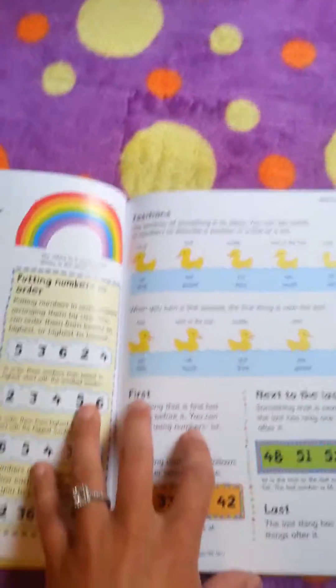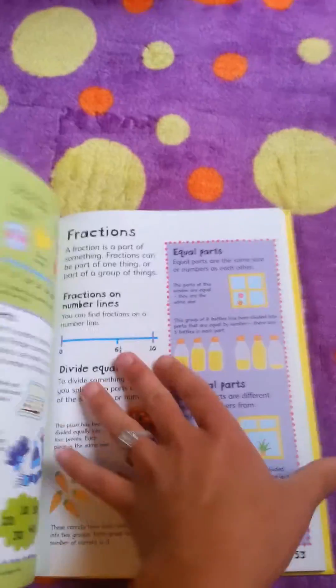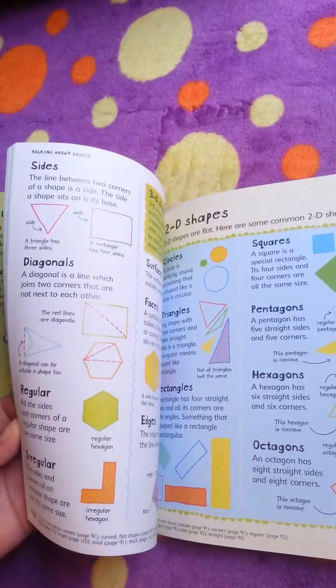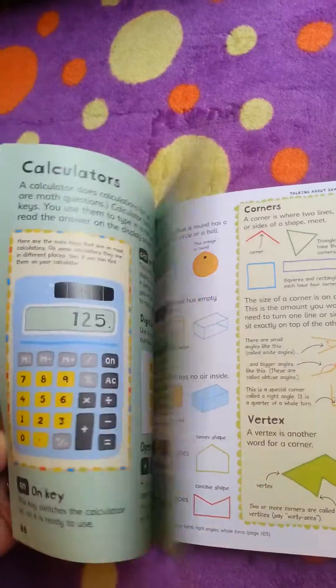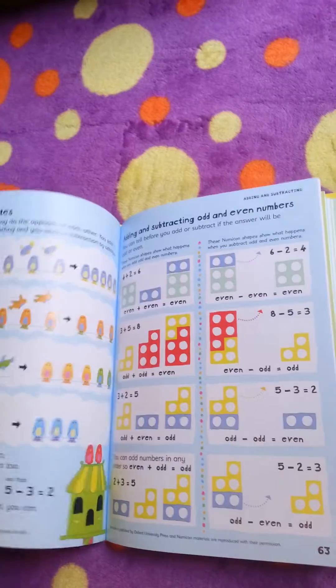Different orderings of numbers, fractions, shapes, sides, patterns, calculators, counting in groups.